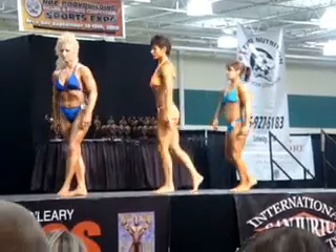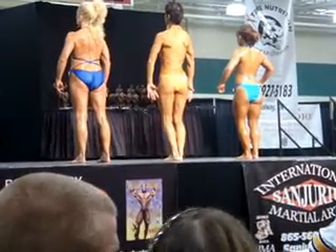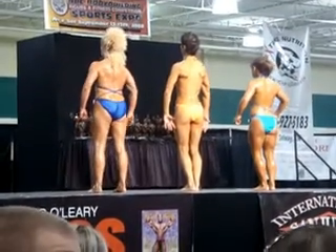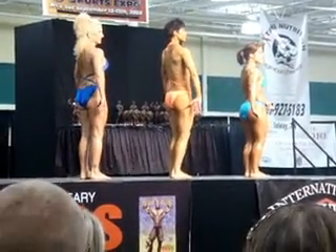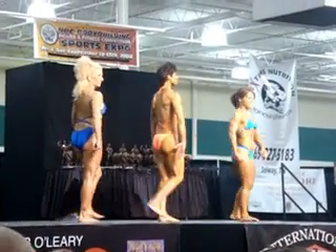Okay, another quarter turn to your right. Place the rear, please. Another quarter turn to your right, please. Okay, another quarter turn to your right. Place front, please.